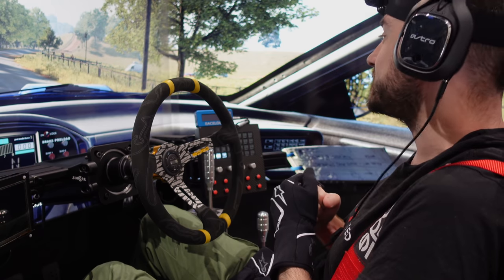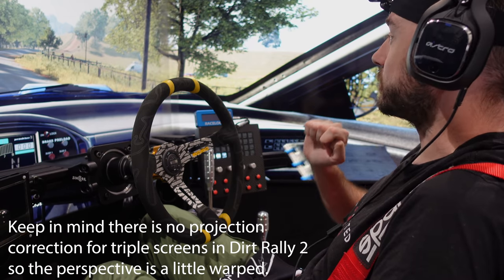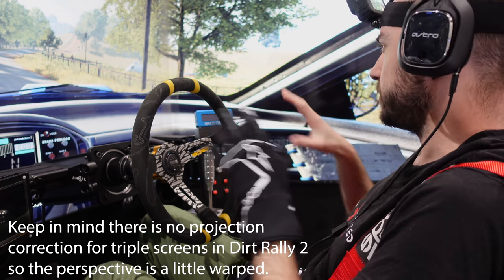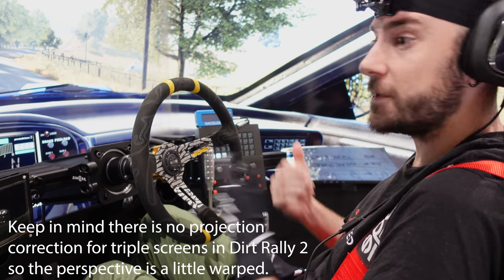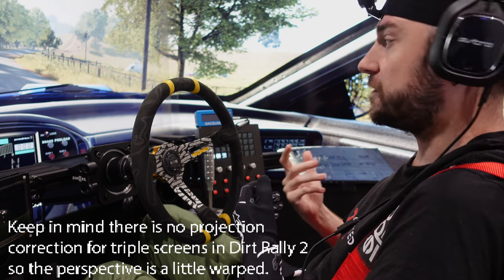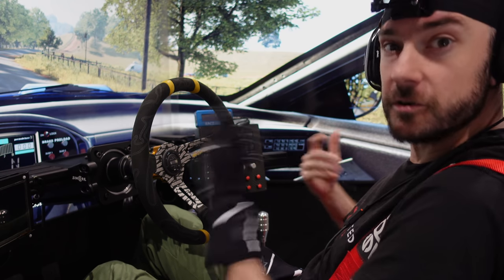We're also testing out for the first time our solution for removing the bezel. As you can see on this view, the bezel in that corner is gone. We're using a couple of the ASUS ROG bezel-free kits and we've kind of come up with a bit of a jerry-rig system to get them mounted on the screen for now. It's not the final solution — we've got a couple of other bits and pieces coming that'll help us mount them more cleanly, so we'll do a dedicated video for that once we've got it all set up and running properly.